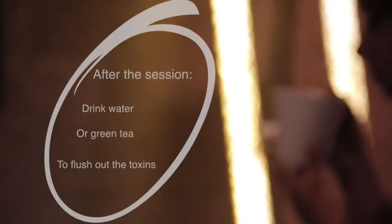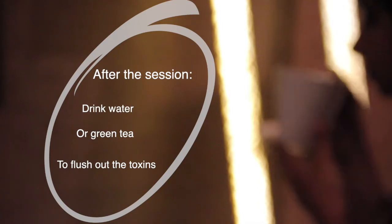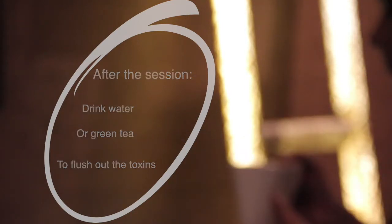Immediately after the session you'll have that feeling of well-being and relaxation. The only thing is that you should take your green tea or water to flush, otherwise you will end up with a headache or feel discomfort, because the toxins are moving through.